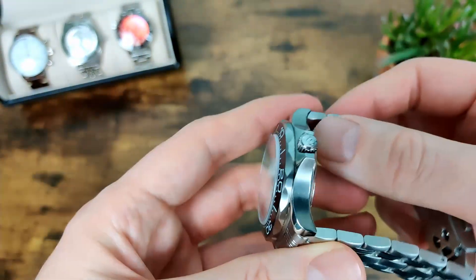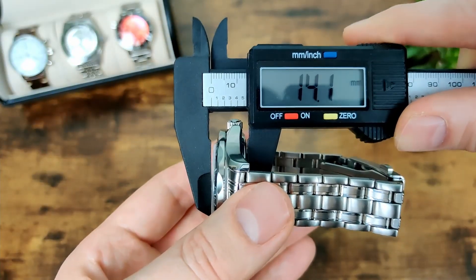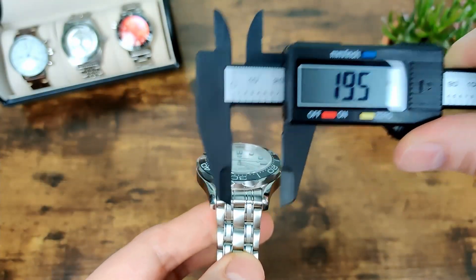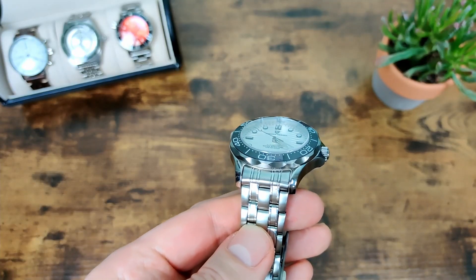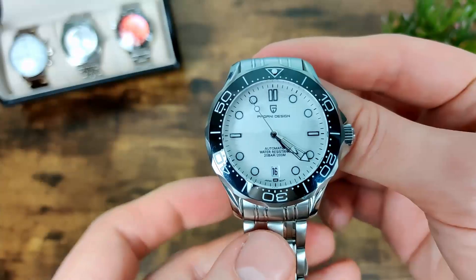Now for the measurements: I've got a thickness of 14mm, so it's not the slimmest of watches. The diameter is 42mm, lug width is 20mm, and lug-to-lug is 49mm. Despite being a little chunky and having a 42mm diameter, the lug-to-lug is actually quite wearable.